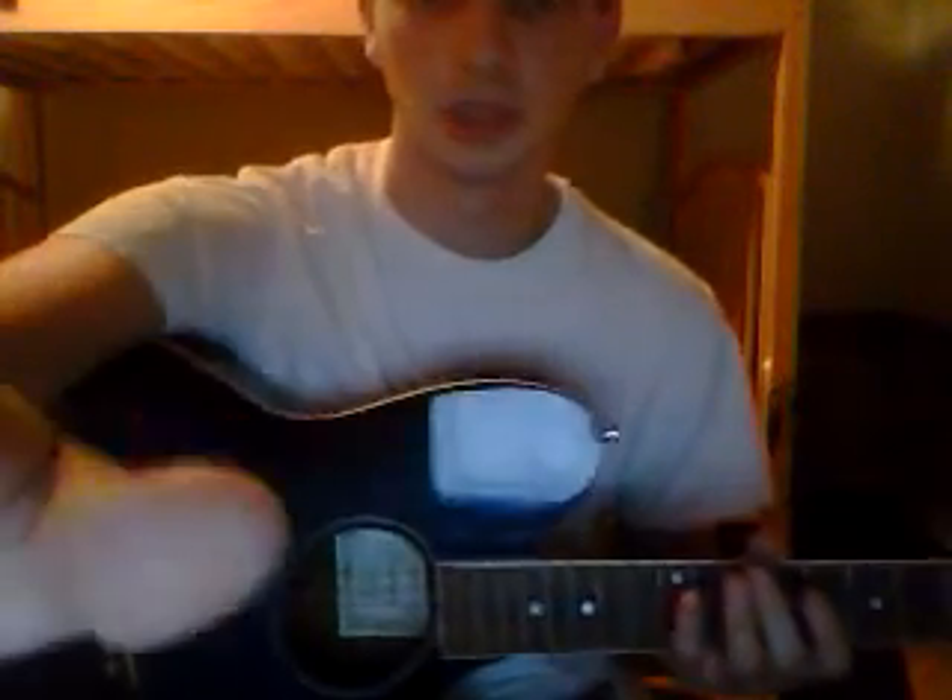Alright YouTube, what's up? Today it's going to be a little lesson on bar chords. I'll tell you the most commonly used progression, I'd say, in all of music.